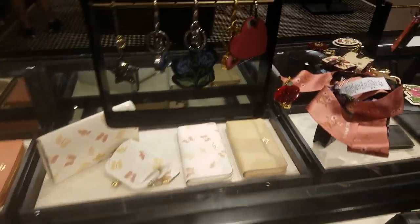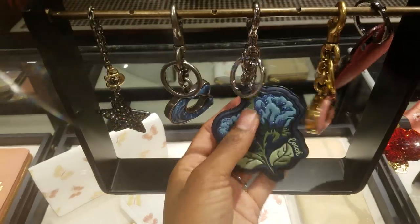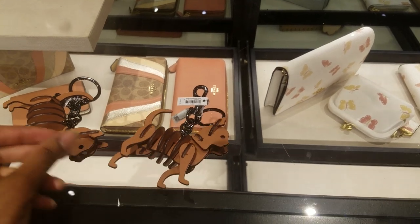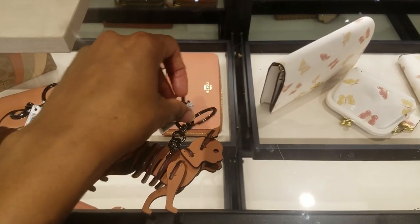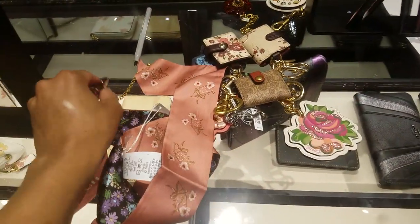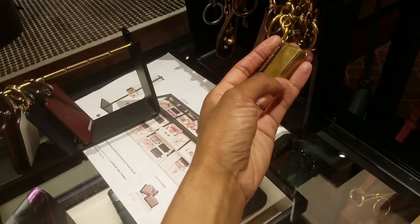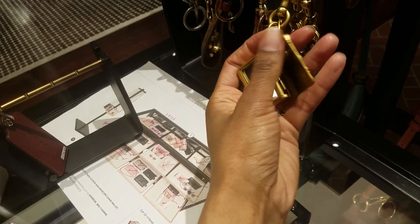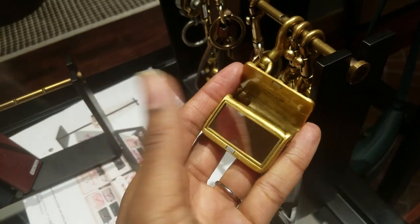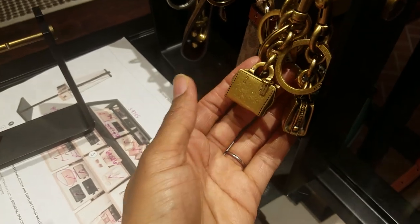I'm gonna go take a look at the charms. I never look at the charms much — I always forget because I'm not really into charms, but they're super cute. And again, the cats, which are $145. Let me see the colors on here. Oh, this one I love — this thing actually opens. It's like a tiny mirror — miniature mirror. Cutest charm ever. Then they have little rogue charms. Cute.